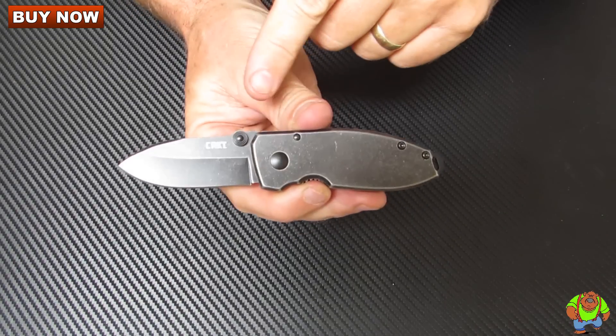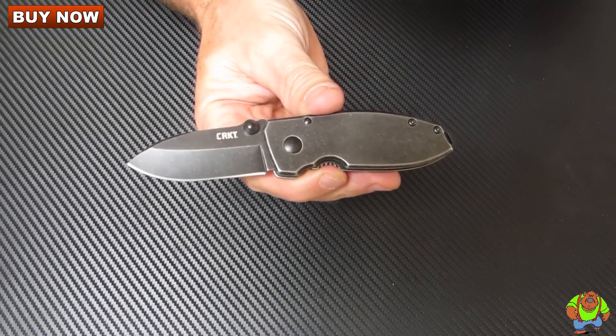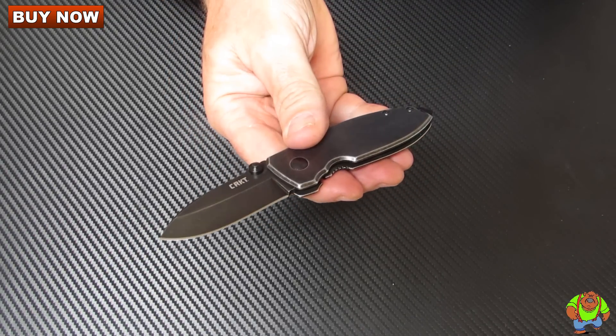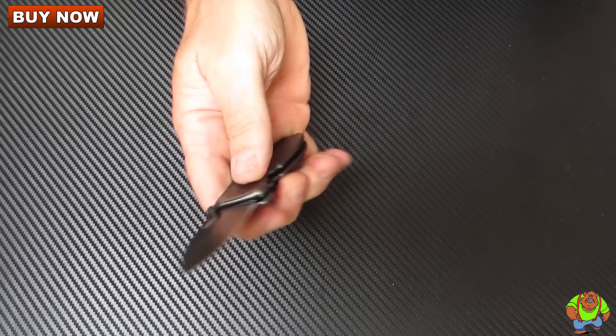Overall it measures in at four point four nine inches. It's got a two point one four inch blade length. The blade thickness is point one one of an inch. The blade steel is 8CR13MoV stainless, hardened to fifty eight to fifty nine Rockwell.